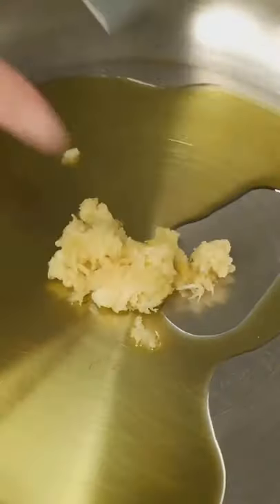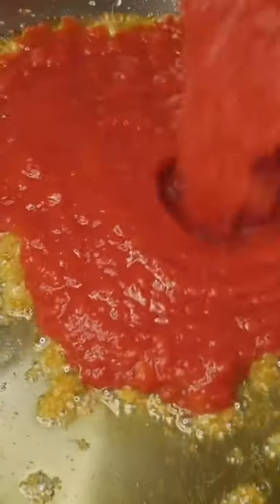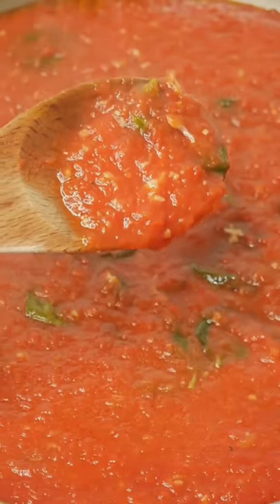Get started on the tomato and basil sauce by frying lots of garlic in olive oil, then adding tinned tomatoes, sugar, salt, pepper, and lots of fresh basil. Simmer until it looks like this.